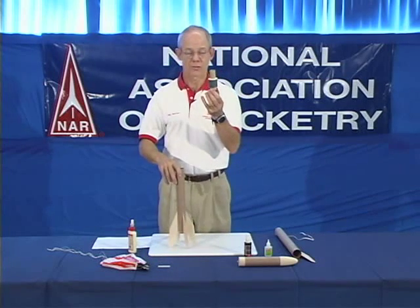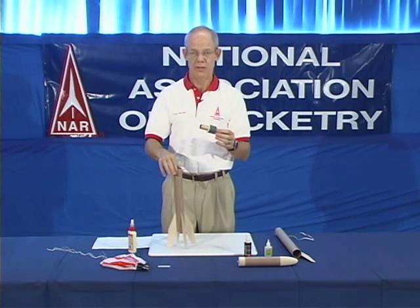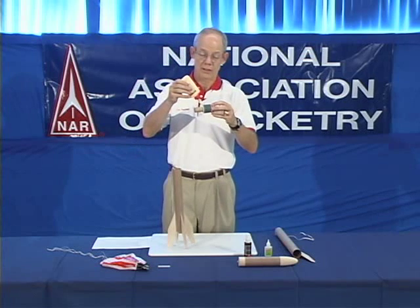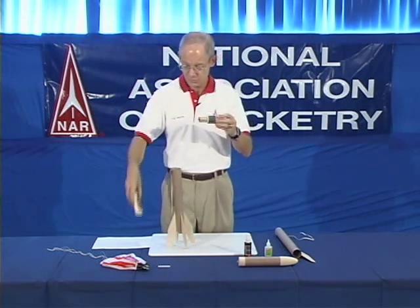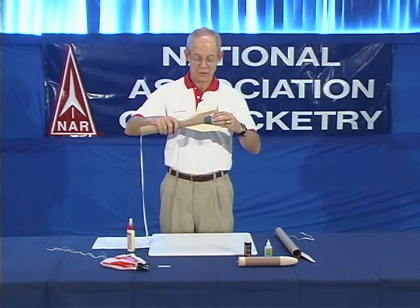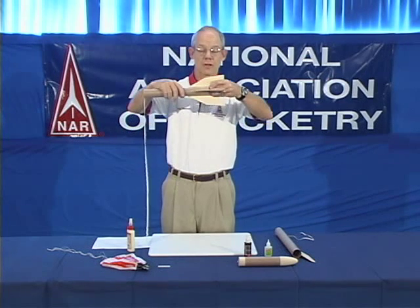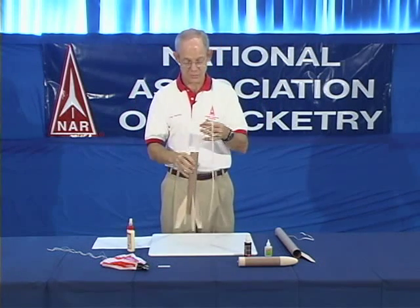You have a completed engine mount as shown here to adapt a one inch diameter rocket motor to an inch and a half diameter rocket body. You apply a line of the yellow glue around your coupler system. Then you insert the coupler and the rocket mount into the body so that it's flush with the back end of the body tube like this. That completes the assembly of the major structure of your rocket.